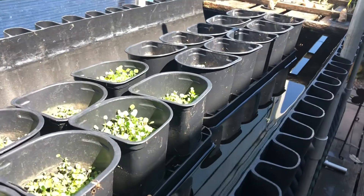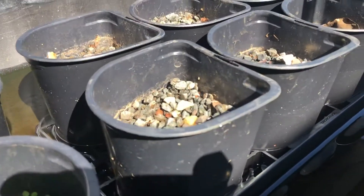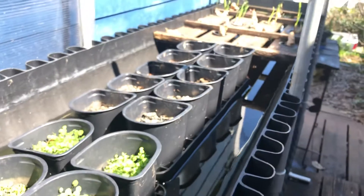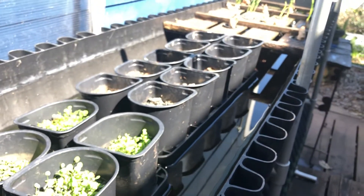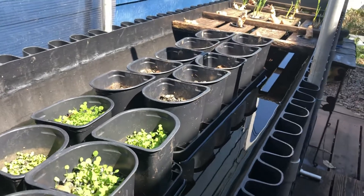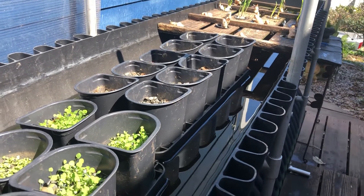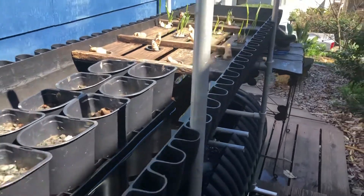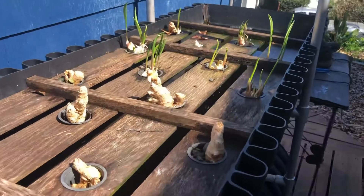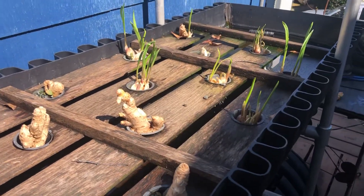I call this an air layer technique. The water level rises and falls in the trough, which allows aeration in these aggregate beds so we're not continuously flooded. When the water rises, it rehydrates and re-nourishes the aggregate, but there's plenty of aeration in between — which is the most important thing for plants, whether in deep water or aggregate beds, because you don't want them hyper-saturated.